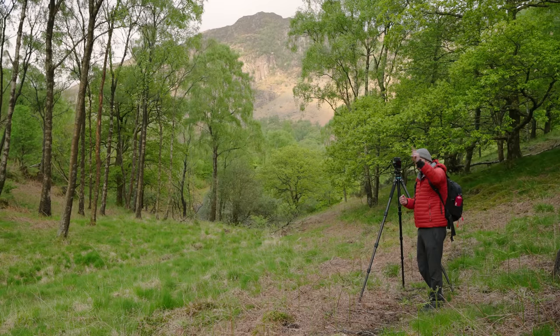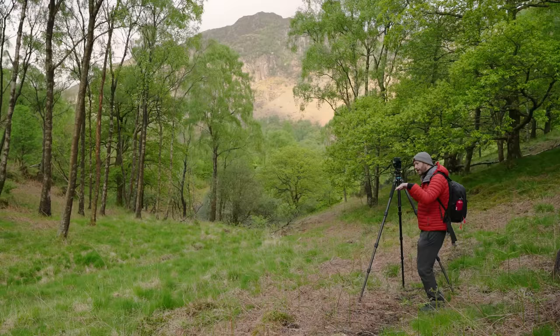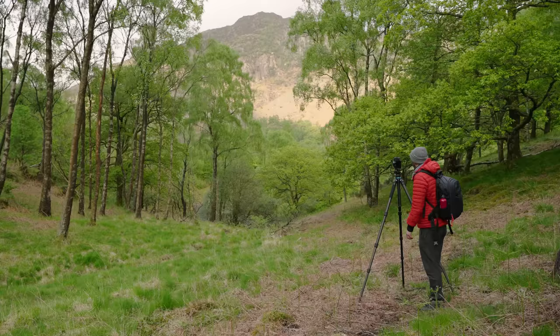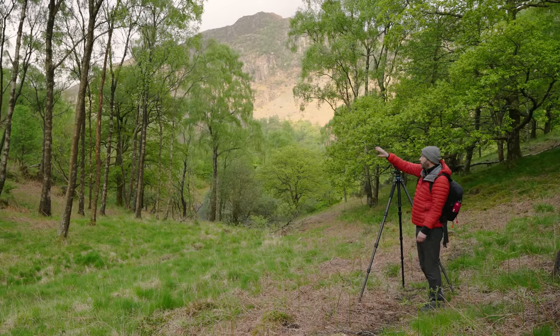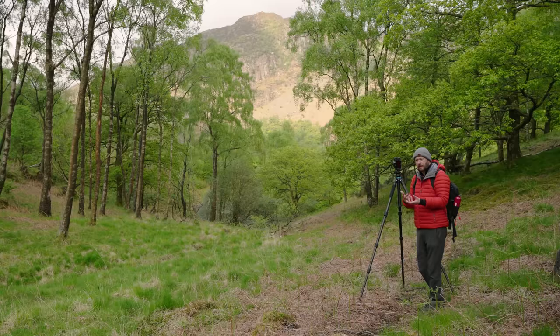I was just over there before and the shot just wasn't quite working, so I thought I'd just have a little walk over here to see if I could find something a bit better. Now I've got up a little bit higher, I can see more of the foliage in the bottom, which works a little bit better. I've got the mountain in the background — I can't get the top of the mountain in, but I actually think it works pretty well without it because it leaves a little bit more to the imagination.